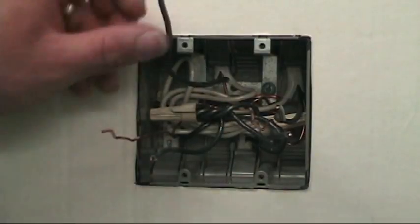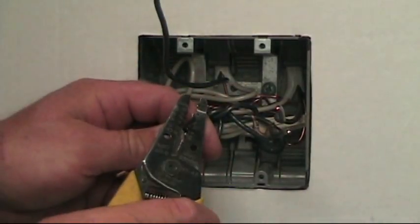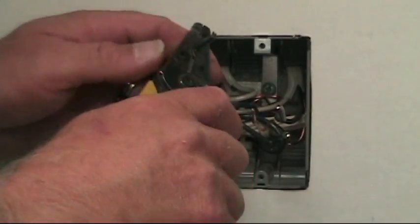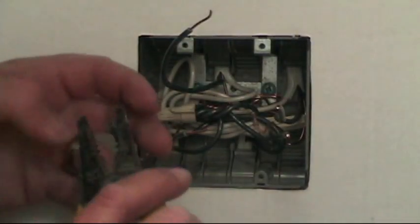Trade practice — I always like to keep the hot on the bottom, so we'll strip those wires and bend my hook on them.